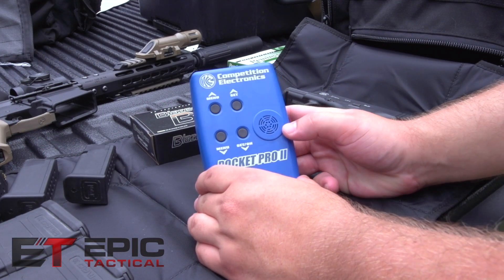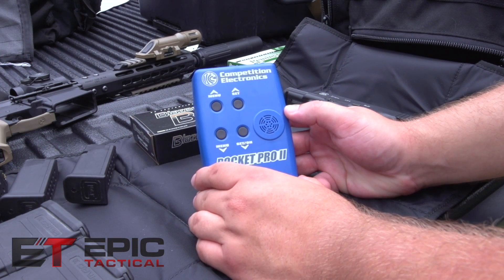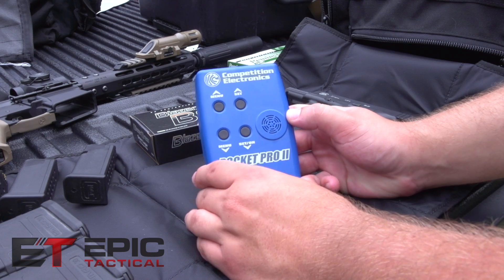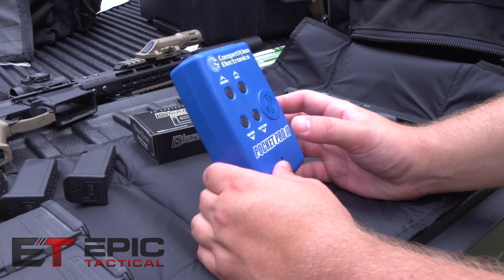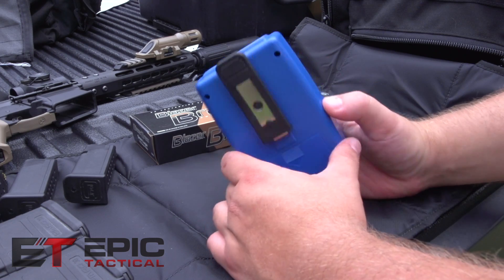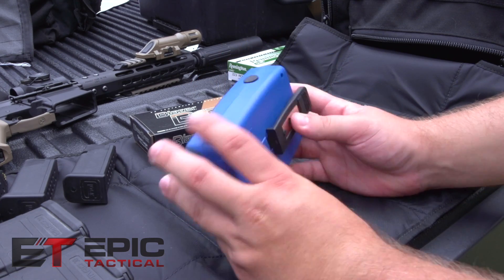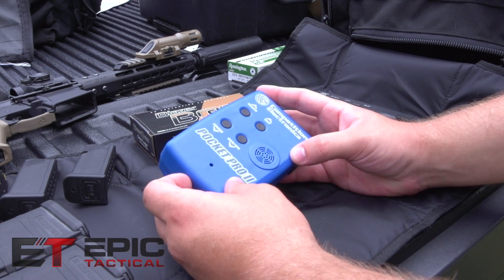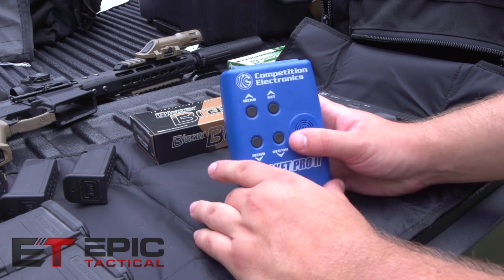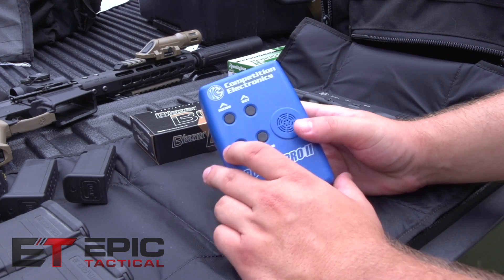Today we have the Competition Electronics Pocket Pro 2. This is a shot timer you can use for competitions, testing your speed, and getting faster. Its basic design has a clip on the back and one button to activate the shot timer. You have pretty obvious menu options — set on, set off — with turn off and on buttons on the front.